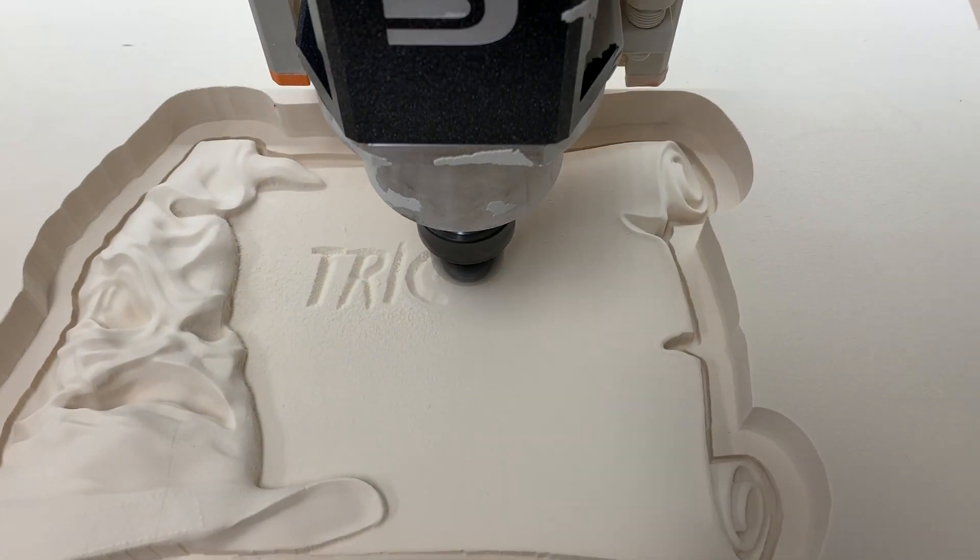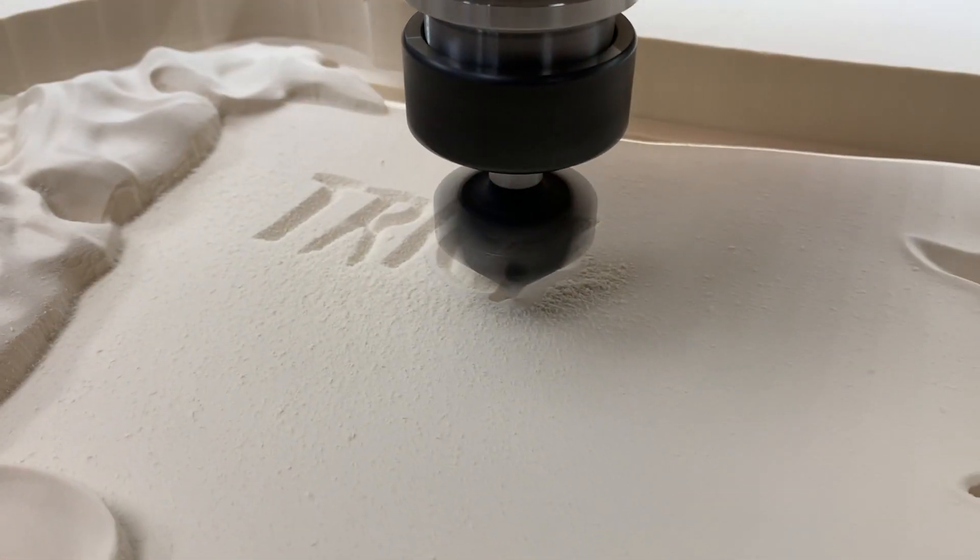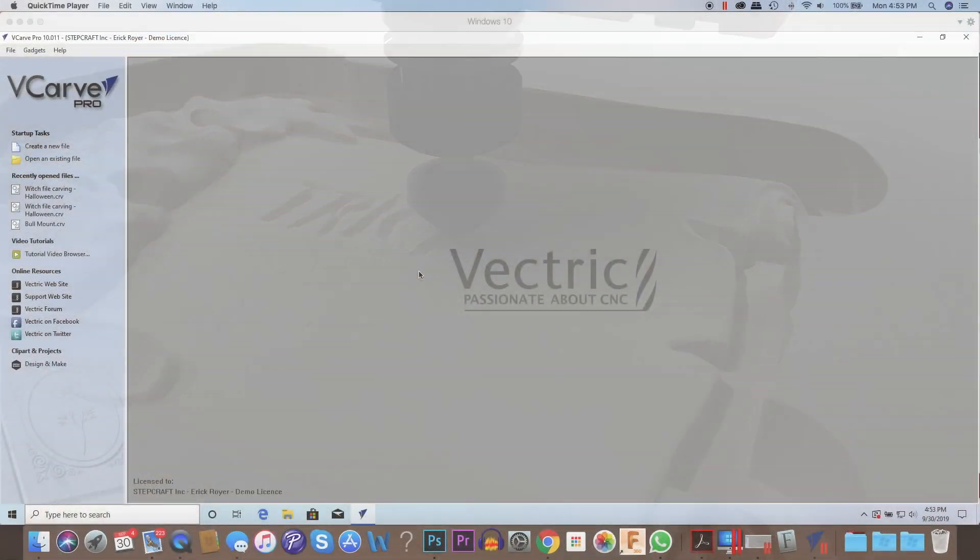In this video I'm going to show you how to make this really cool 3D carved witch hat project, which is a perfect CNC project with Halloween being right around the corner.